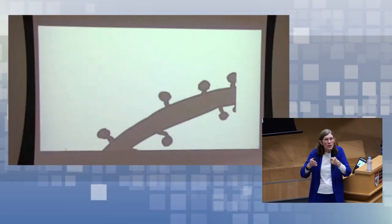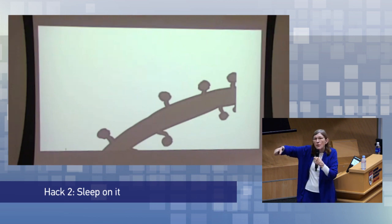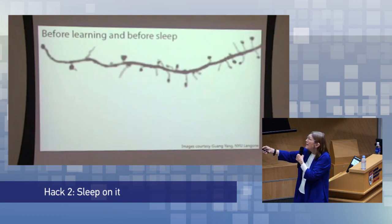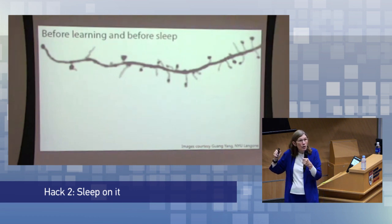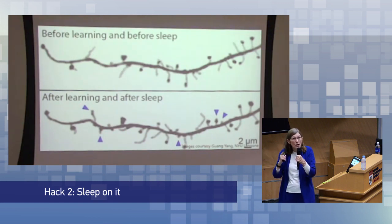When you're learning, we can actually see the brain changing. This is a dendrite — the leg of that neuron. This is a dendritic spine. You see all these dendritic spines. This is before learning and before sleep. After learning and after sleep, look — right here, there's a new dendritic spine that wasn't there before, and this dendritic spine is thicker, with a thicker end on it.